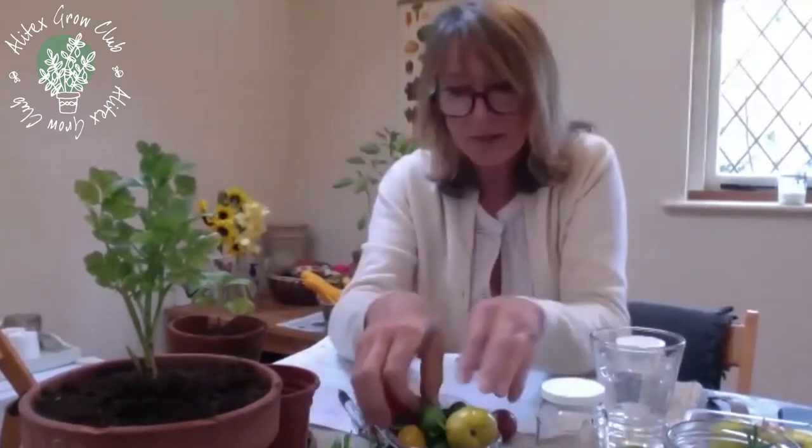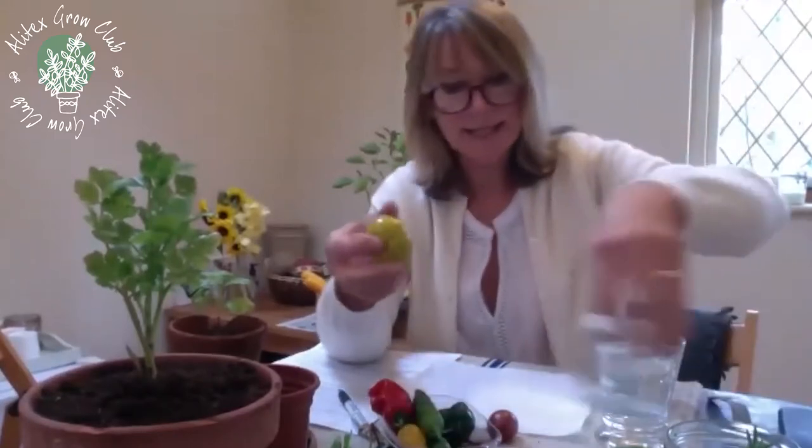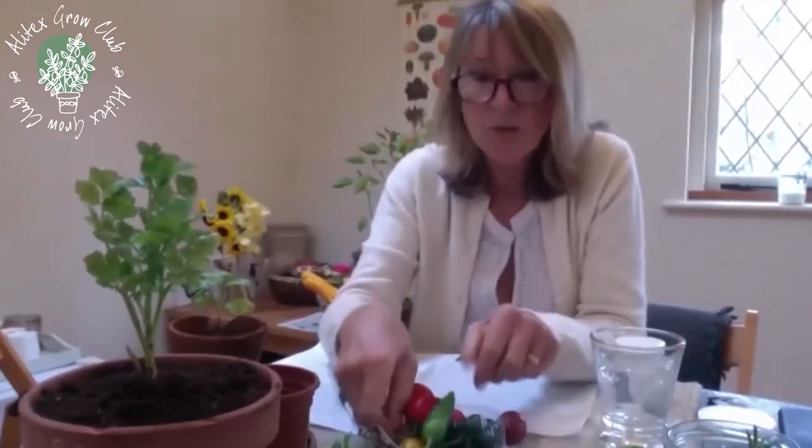I've basically picked out the tomatoes that I actually want to save my seeds from, because that's the key — you've got to work out which tomatoes you've absolutely loved and which ones you'd like to save the seed from.